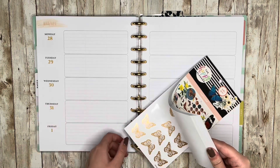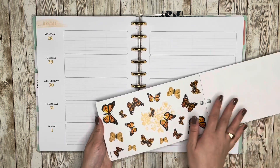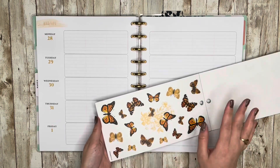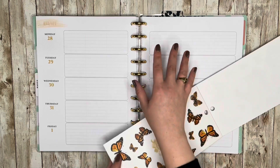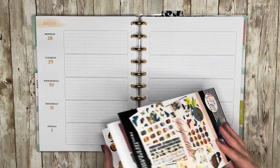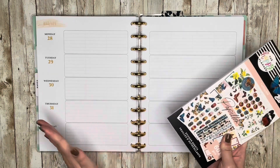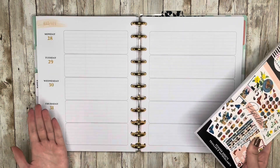It's going to match kind of the yellowy orange tones that are already on the page even though I'm going to be covering those up. So I'm going to use these butterflies, some other ones from the book, to do just like a butterfly column down the center. And then all the other room on this page is going to be functional. I'm going to go ahead and jump into it.